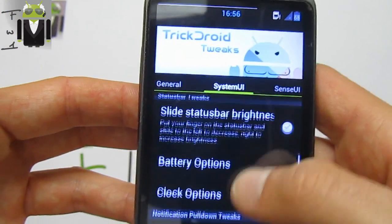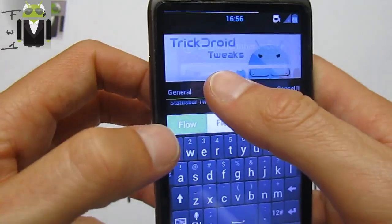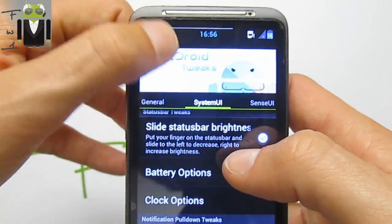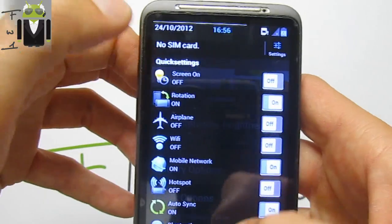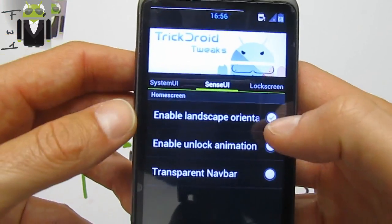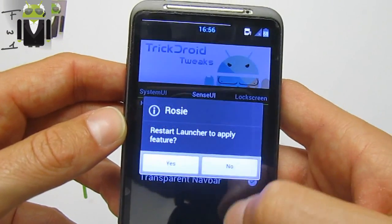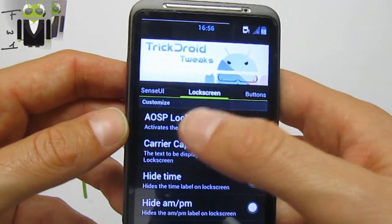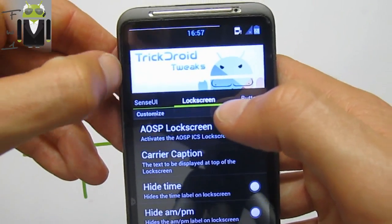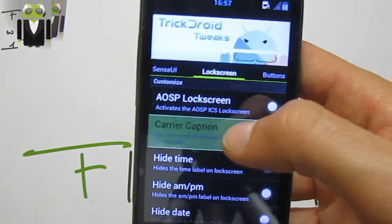The notification caption bar is available — for example, check 'Flo' and it needs a full reboot. You can also enable landscape mode orientation, enable unlock animation, and enable a principal navbar. You can use the AOSP lock screen if you selected it during Aroma installer setup.